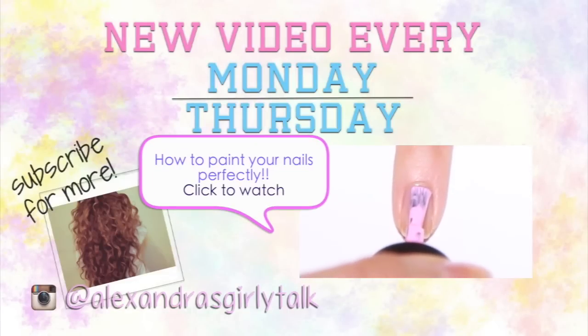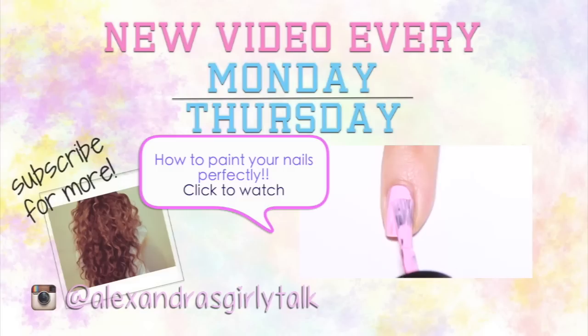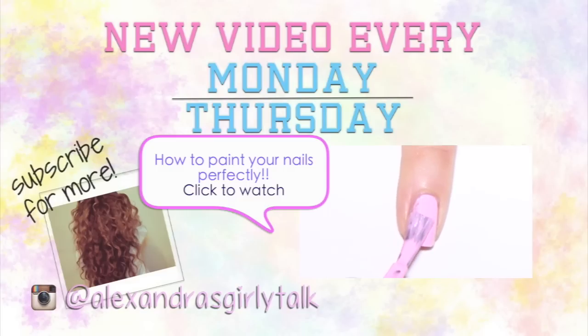Also check out my How to Paint Your Nails Perfectly video — I uploaded that last Monday and you guys are loving it. I really hope you enjoyed this video; you can check it out by clicking the link on the screen. I love you guys. Bye!